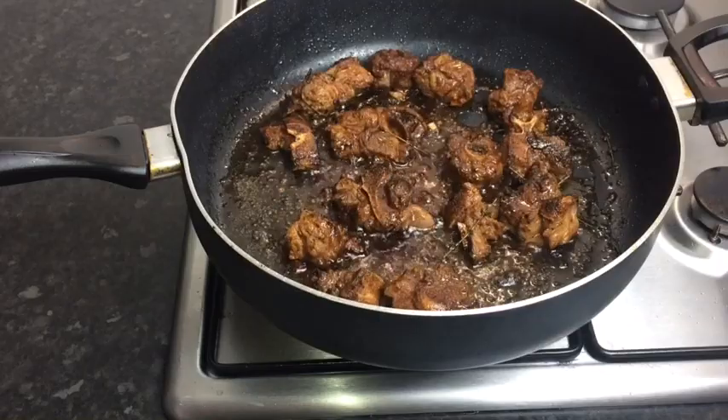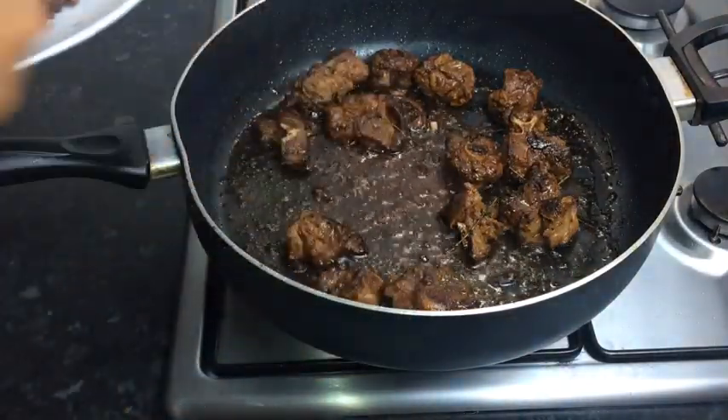All my oxtail has browned, so now I'm going to remove it from the pot.